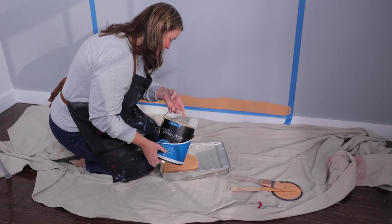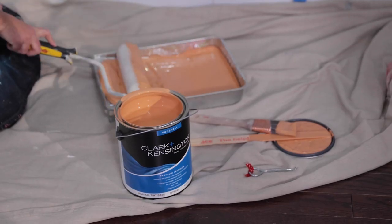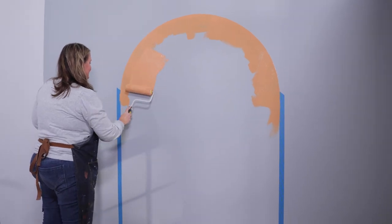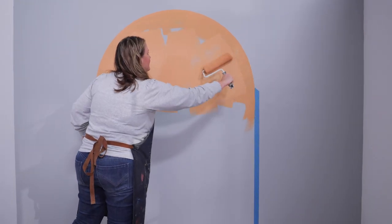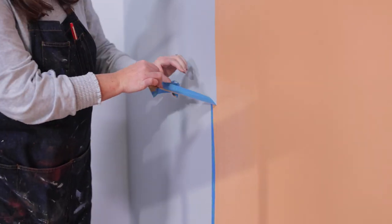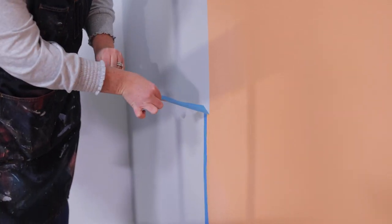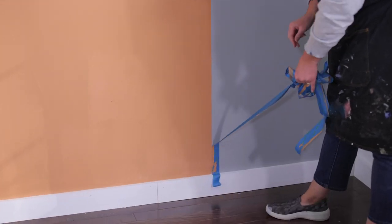Next, use the paint roller to fill in the middle of the arch. I like a medium 3/8-inch roller — start at the top of the arch and work your way all the way to the bottom. Once everything is painted, remove the tape fairly immediately rather than waiting for things to dry. It also helps to remove it at a 45-degree angle.